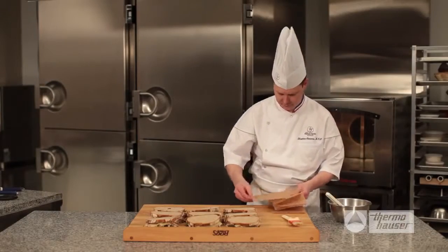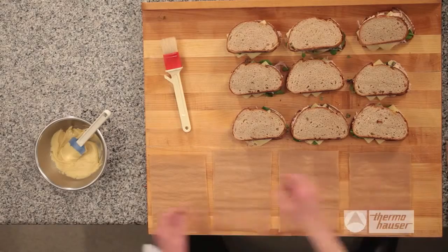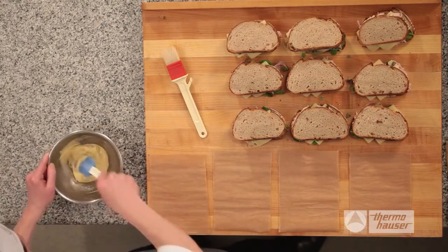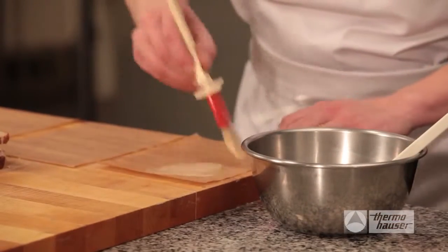You need to prepare your panini sandwiches for transportation so they will be ready to grill once you are on site of your event. To do this, use flat sheets of parchment paper. Here's a little tip: generously coat the parchment paper with the mustard chipotle butter.